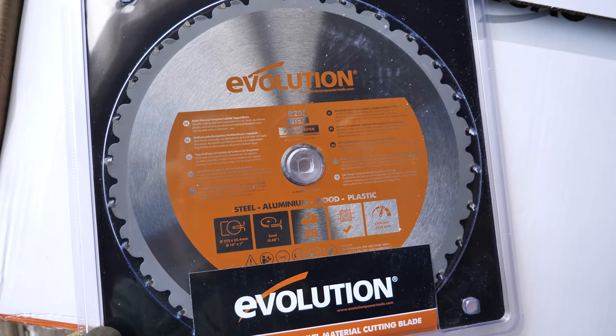One of their big selling points is the multi-material blade — they claim it can cut steel, and we're going to try that out too. So let's get this thing unboxed, set up, and see what it does.